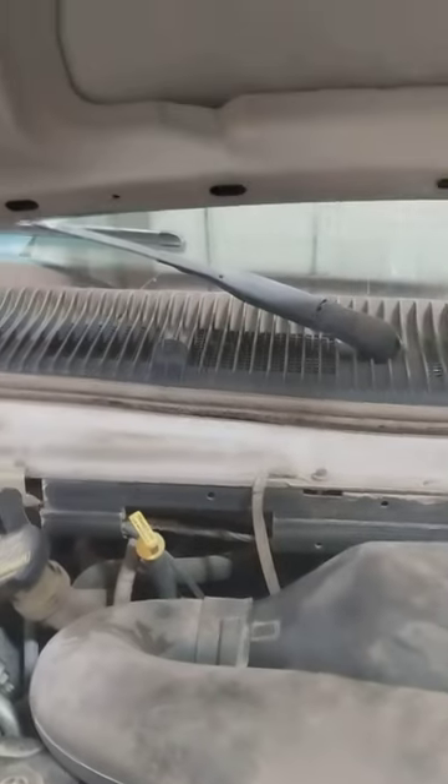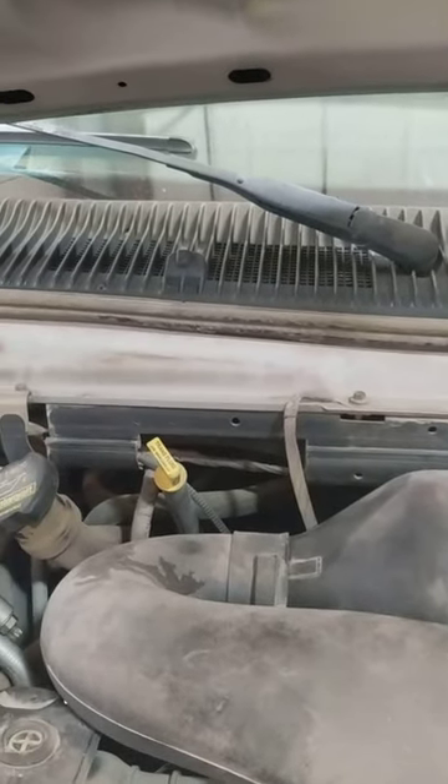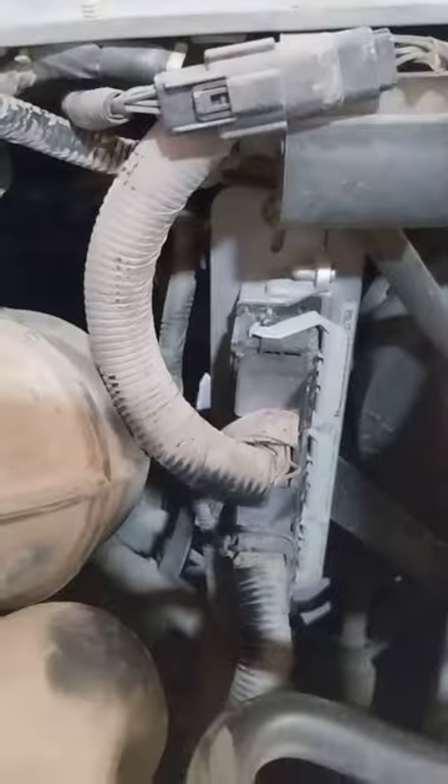Just in case you guys are looking for the dipstick on one of these 2002 Ford Econolines with the 4.6 liter engines — here's an air filter, and here's a computer.